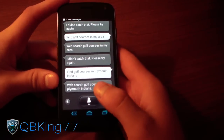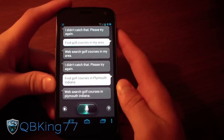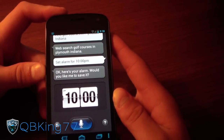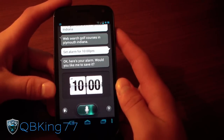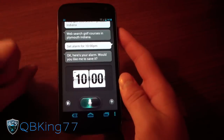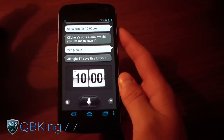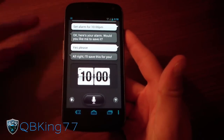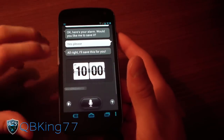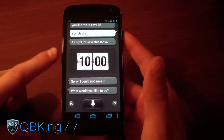You can do things like set an alarm. Set an alarm for 10 p.m. Here's your alarm — would you like me to save it? Yes, please. It's kind of taking a long time, which is strange. It could potentially be faster on the Galaxy S3, of course — this is a Sprint Galaxy Nexus. Sorry, it could not save it. My guess is it's looking for the Samsung pre-installed application, so that's probably why it took longer than usual. Keep that in mind if you install this application.